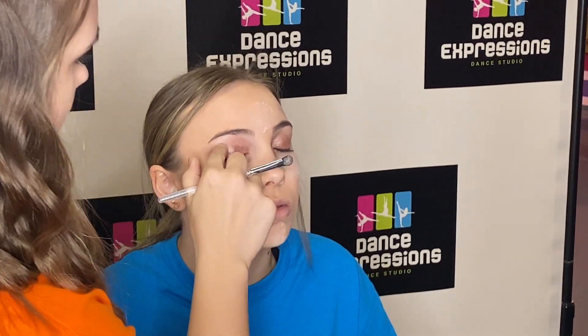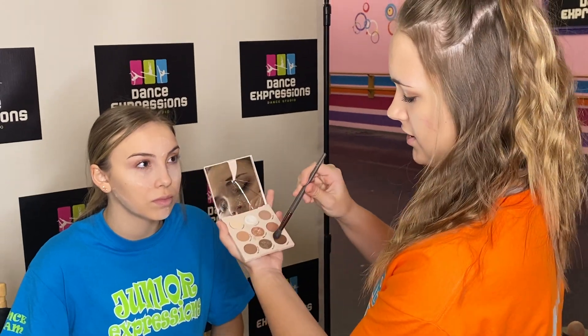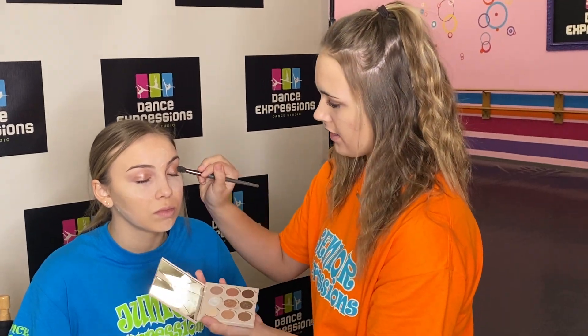For the crease, I just do it to where you can kind of feel where the bone of your eye starts. I do it up in the middle and put it in the crease.